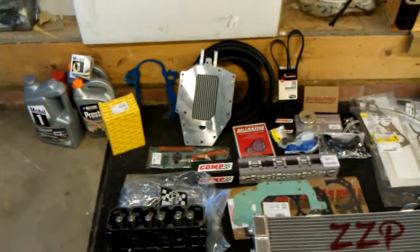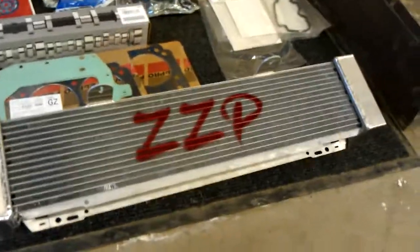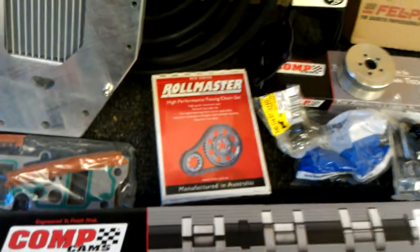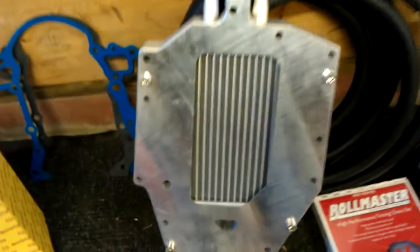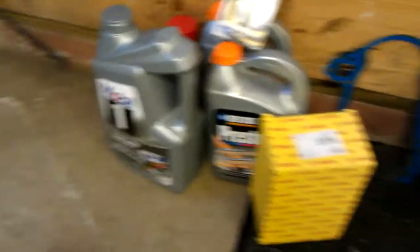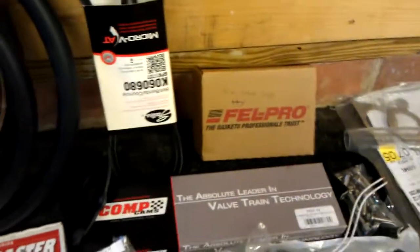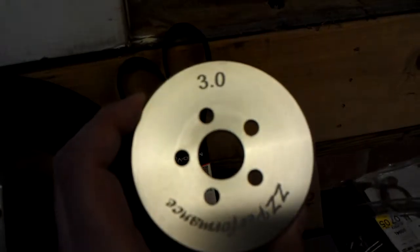Here's a bunch of goodies for the top end build for my 2005 Grand Prix GTP. We got ZZP stage 2 heads painted in black with 130 pound valve springs, intercooler going in, replacing all the gaskets, doing a double roller timing chain with the XP hot cam, a Bosch pump for the intercooler, all the coolant and oil. Doing some new rods, there's my 3.0 pulley I'm going to drop down to, and also getting it dyno tuned at ZZP.